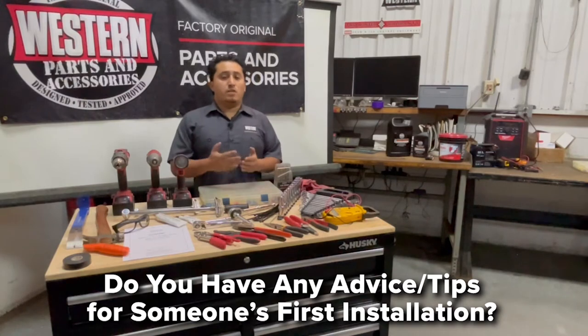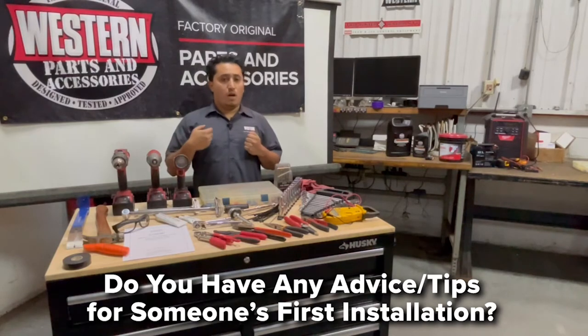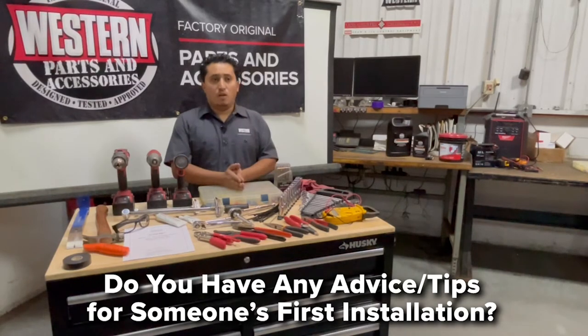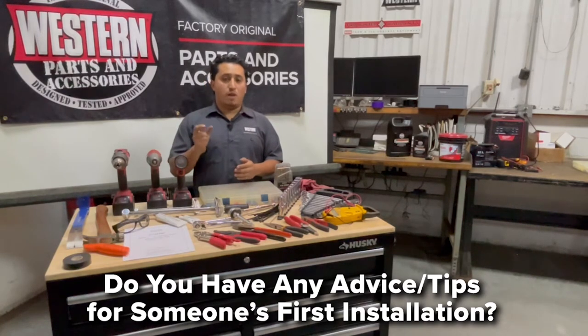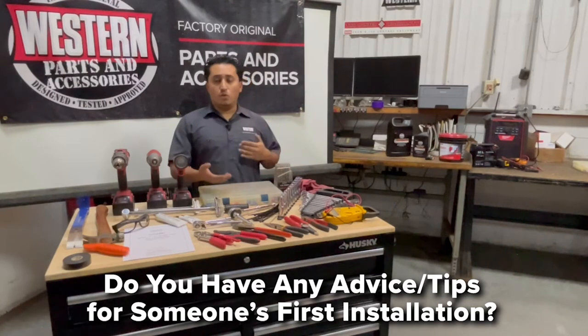Sometimes doing an install on something you're not familiar with can be overwhelming — you might be afraid, scared: am I going to do it right, am I going to void any warranty, am I going to screw this up? Don't let that overwhelm you. The install steps are really basic. The hookup of the battery is just power and ground. The key-on source — on most vehicles — will give you a specific location to wire that to trigger the system on. The rest of it will be mechanical: turning a wrench, using a socket, using a wrench or impact.